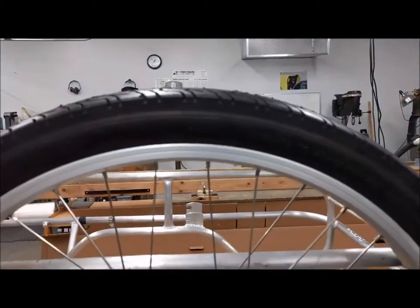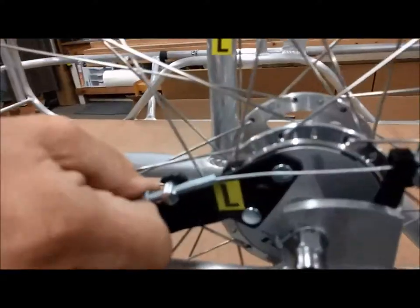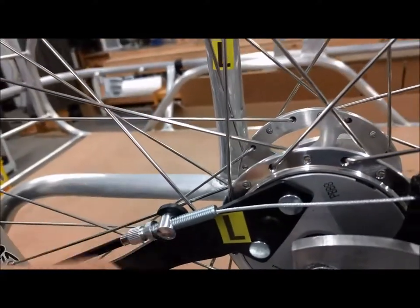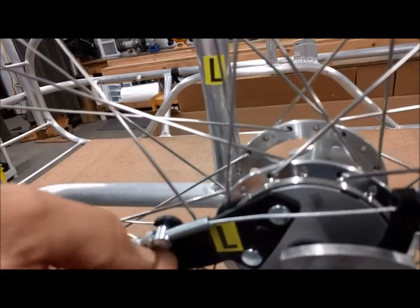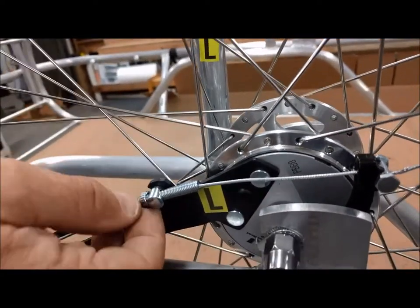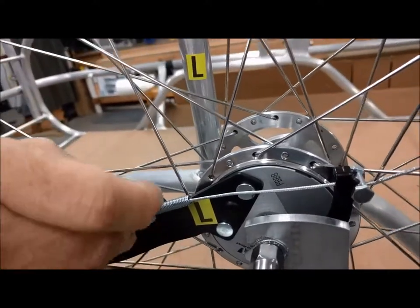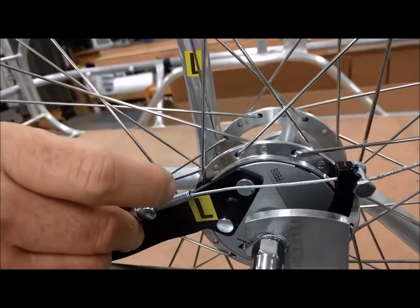If you're out on the road and don't think you have enough braking power, again you can turn the barrel screw counterclockwise. Similarly, if you find that your brake is not completely releasing after it brakes, you might want to turn the barrel screw clockwise to get a little less braking power.